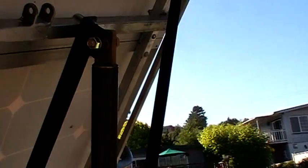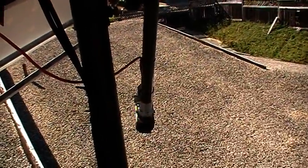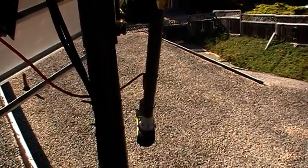Over here I got a linear actuator. It's a QARL 24 inch 24 volt linear actuator.